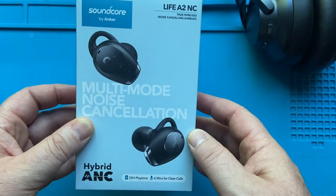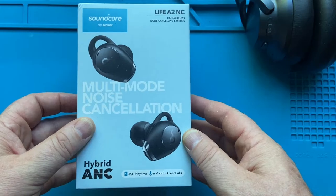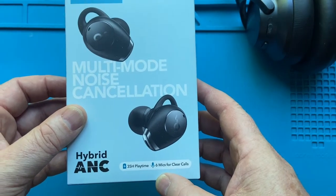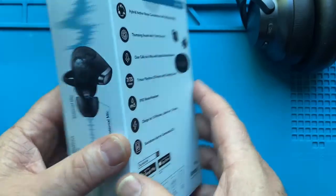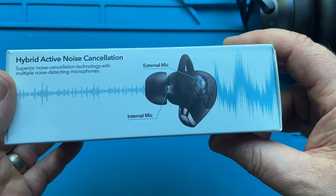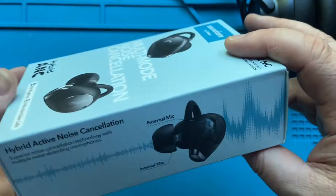I really want to see what the bass is. These are supposed to have 11 millimeter drivers, which is pretty big. Looks like they say six mics for clear calls, 35-hour playback time, but I'm hoping to get seven or eight hours. I just want them to last all day when I'm at work.